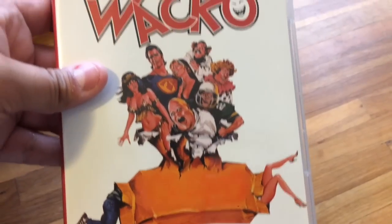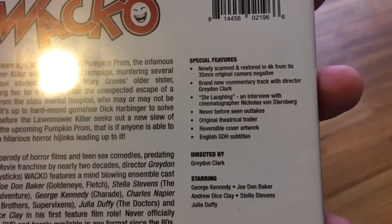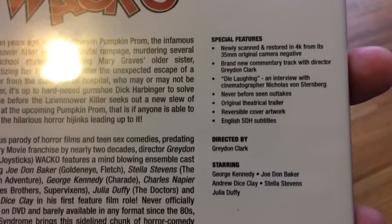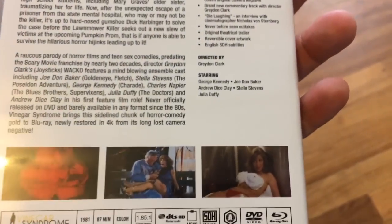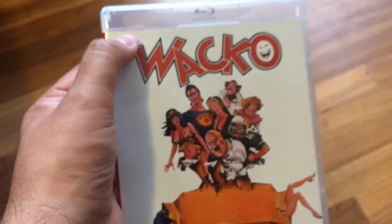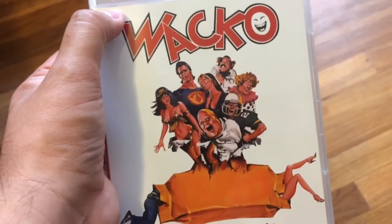Really cool extra features on this one. Closer look with the original artwork — you have new commission artwork too, and a nice reversible sleeve as Vinegar Syndrome always does. There's a brand new commentary track with director Graydon Clark, which is fantastic, an interview with the cinematographer, never-before-seen outtakes, and a trailer. Just a fun movie. Definitely, if you like horror comedies, this is one of the very first ones that did it. Super fun — Wacko. Really, really good.